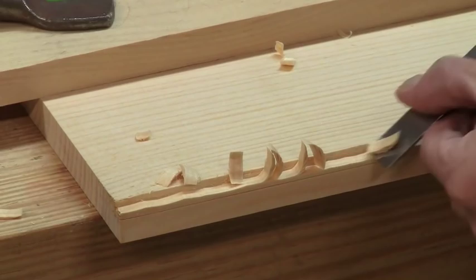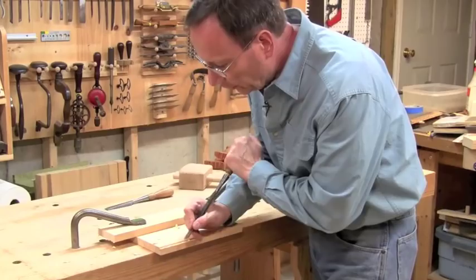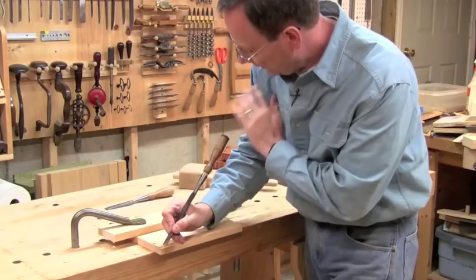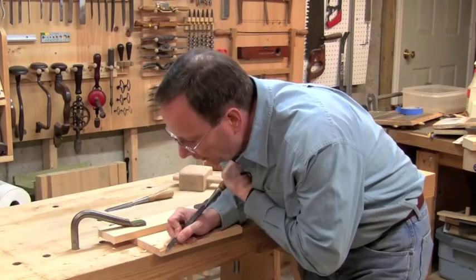This rough stage of the process produces a pretty rough surface, but as long as I don't cross my line it doesn't matter — I'll be able to clean that up later. Particularly if you're working in hardwood and you have a nice long chisel like this, one thing you can do is tuck this up into your shoulder, use your hand here as your fine steering and guide, and lean your whole body into that cut. Again, using the bevel as your depth control. This gives you a lot of power.